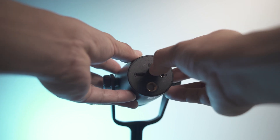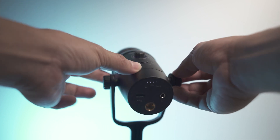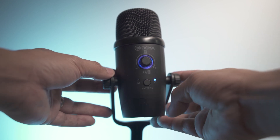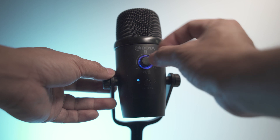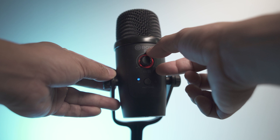The BOYA BY-PM500W only has three main controls — basically two buttons and one knob. One button controls the power, you just press it to switch between on and off. The next button switches between cardioid and omnidirectional modes. The only knob controls the gain, the mute, and the monitoring features. It keeps things simple — you don't have to have a gazillion buttons, and three controls to manage everything is more than enough.